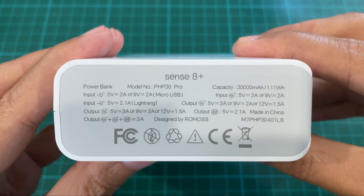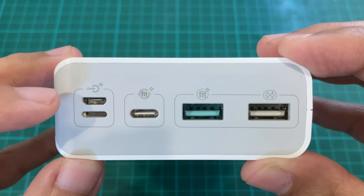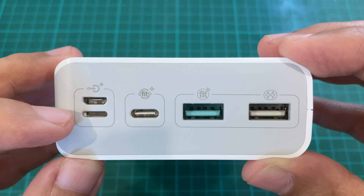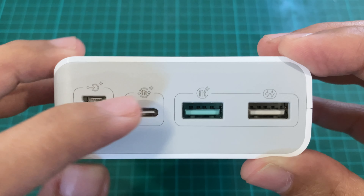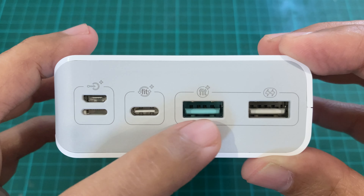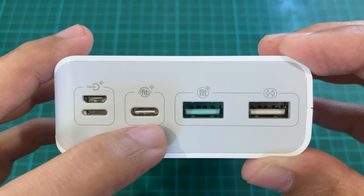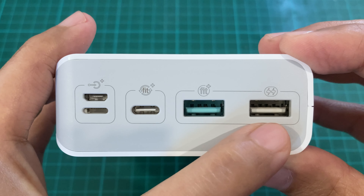At the bottom we have the power specifications. At the top we have the ports — micro USB and lightning for input, USB Type-C for both input and output, and two USB ports for output. The two Smart Fit ports can go from 5V 3A to 9V 2A, all the way to 12V 1.5A. The last port is a regular 5V 2.1A.